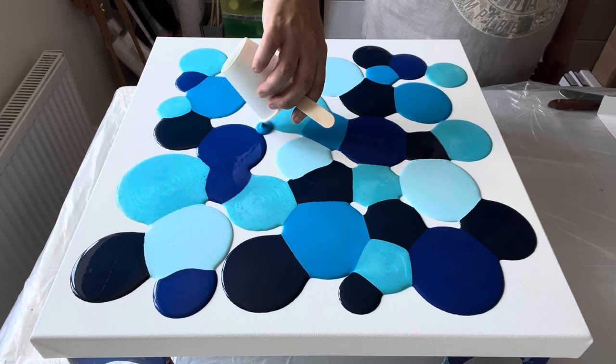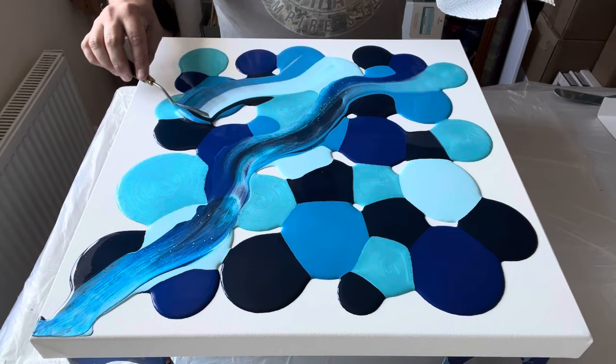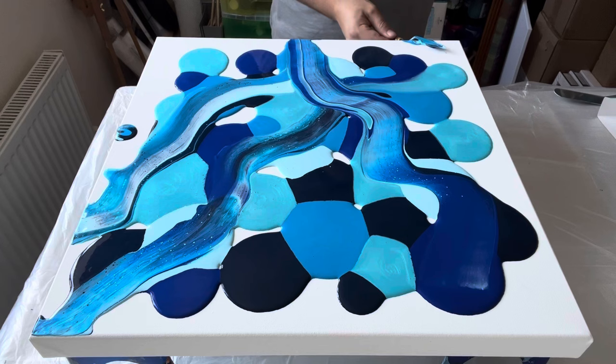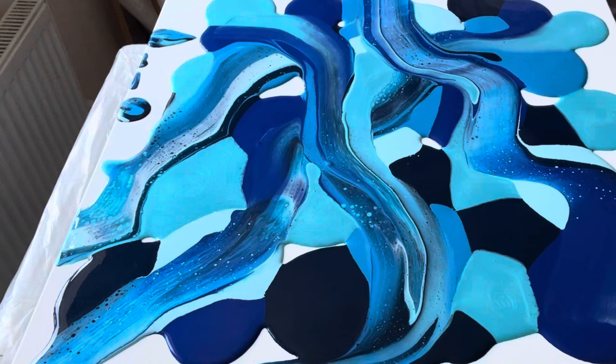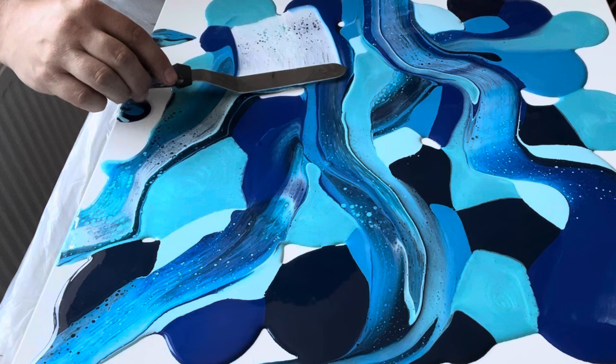I want to show you some of the main details and highlights, so I have obviously sped up this video — I don't work this fast normally. As I am swiping I'm just mixing some of the colors up first, mixing those puddles that we've layered on the canvas already. Then I'm going to take my magic formula, which is white titanium by Amsterdam mixed with Australian Floetrol, and that's what's going to create the lacing.